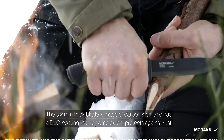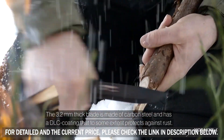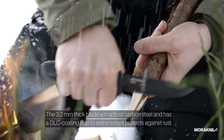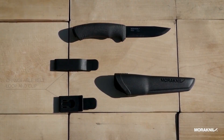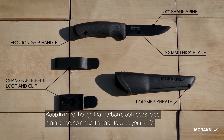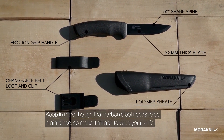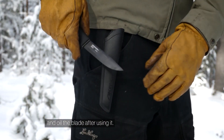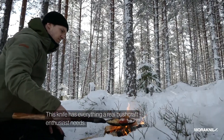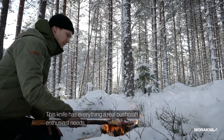The 3.2mm thick blade is made of carbon steel and has a DLC coating that to some extent protects against rust. Keep in mind that carbon steel needs to be maintained, so make it a habit to wipe your knife and oil the blade after using it. This knife has everything a real bushcraft enthusiast needs.